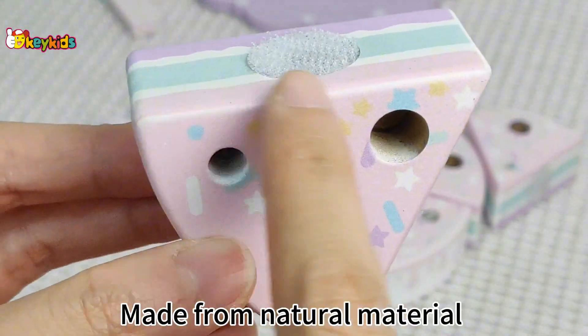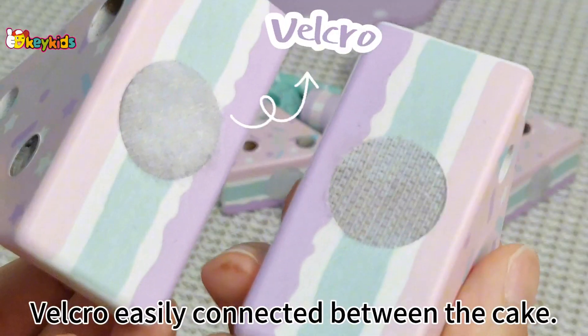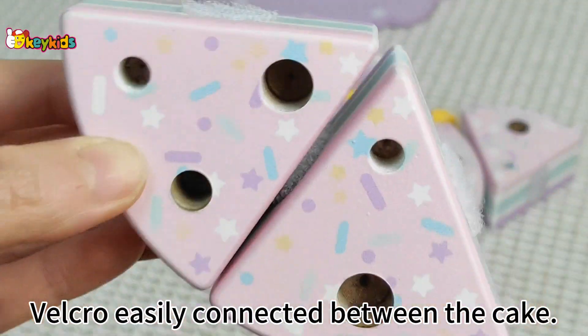Made from natural material and non-toxic paint, smooth and noble, with velcro easily connected between the cake pieces.